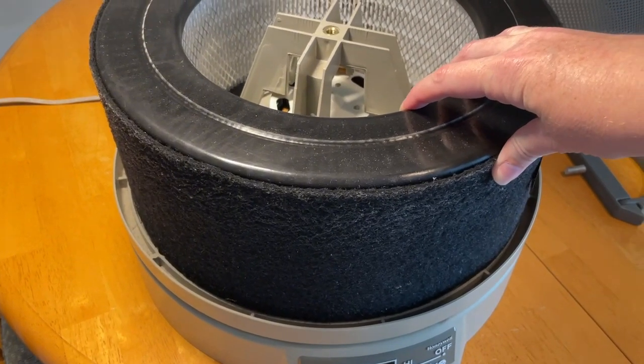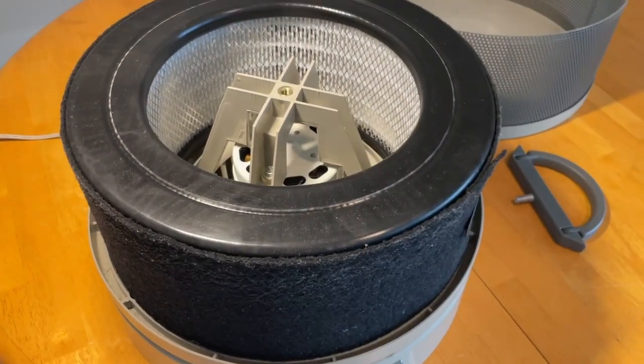You can see it has a little room, but I just center it, and then I do that before I put the cover on.